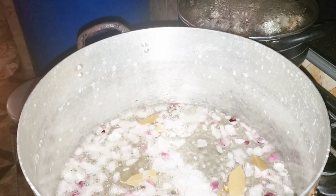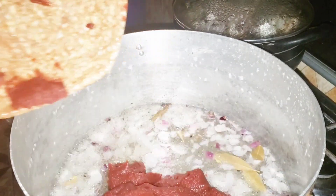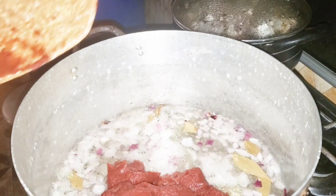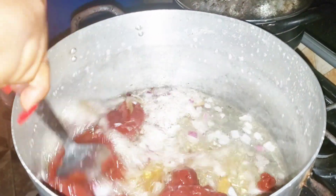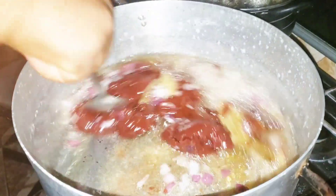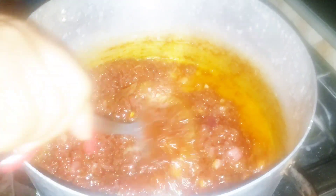Next I like to go in with my tomato paste, so I'll just go in with my tomato paste at this point and give it a good fry. I like to fry my tomato paste first before my fresh tomato, so I'll just give it a good stir and let it fry for some minutes.